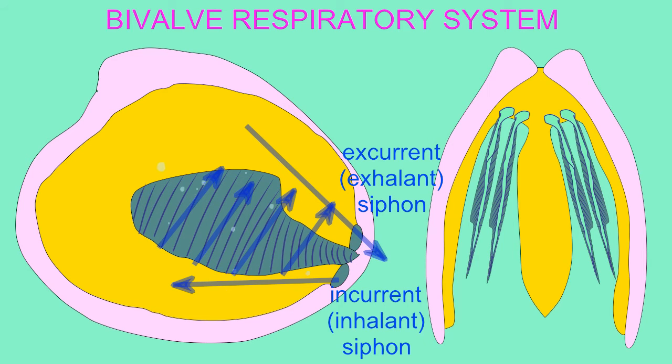In some clams, these siphons are elongated, allowing the clams to be submerged in sediment and thus protected from predators, with only their siphons exposed to bring water in and out.